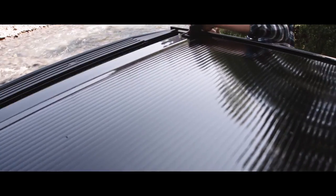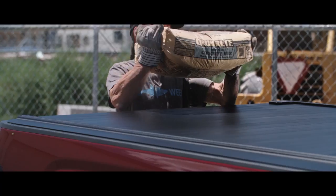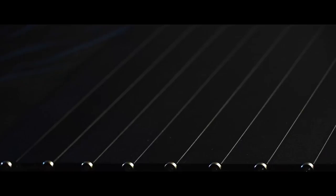Made from aluminum reinforced polycarbonate, the Retrax One supports distributed loads of more than 200 pounds. It's tough and maintenance-free.